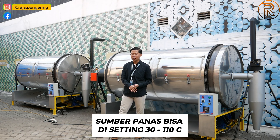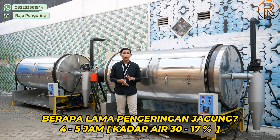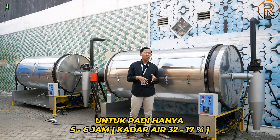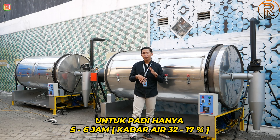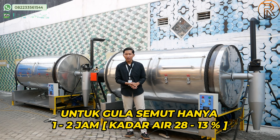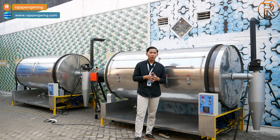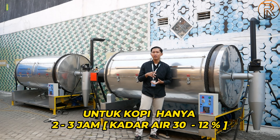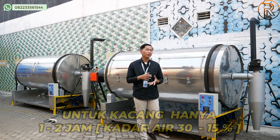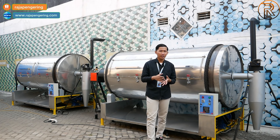Sumber panasnya bisa diatur 30 hingga 110 derajat sesuai kebutuhan pengeringan material. Untuk durasi pengeringan: jagung 4 hingga 5 jam dengan kadar air dari 30% hingga 17%; padi 5 hingga 6 jam dengan kadar air dari 32% hingga 17%; semut/gula 1 hingga 2 jam dengan kadar air dari 28% hingga 13%; kopi 2 hingga 3 jam dengan kadar air dari 30% hingga 12%; kacang 1 hingga 2 jam dengan kadar air dari 30% hingga 15%.